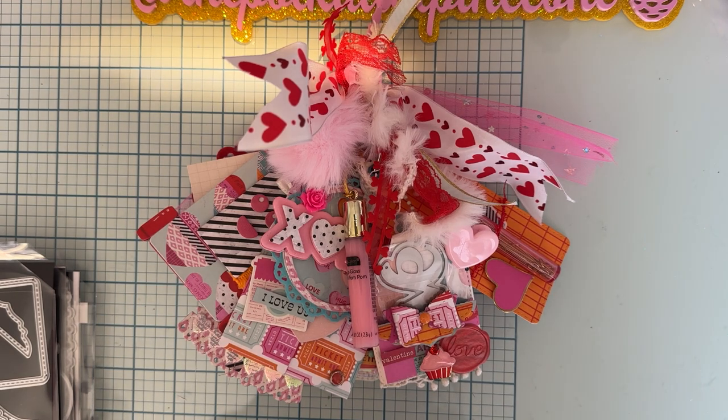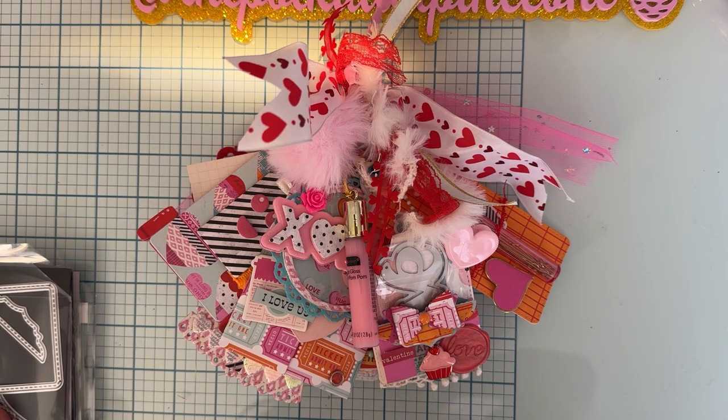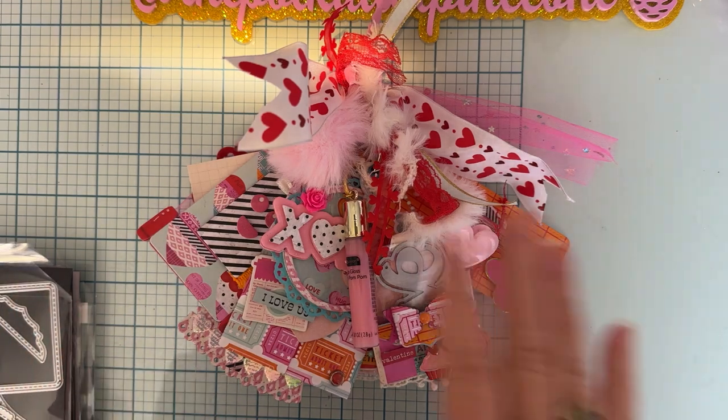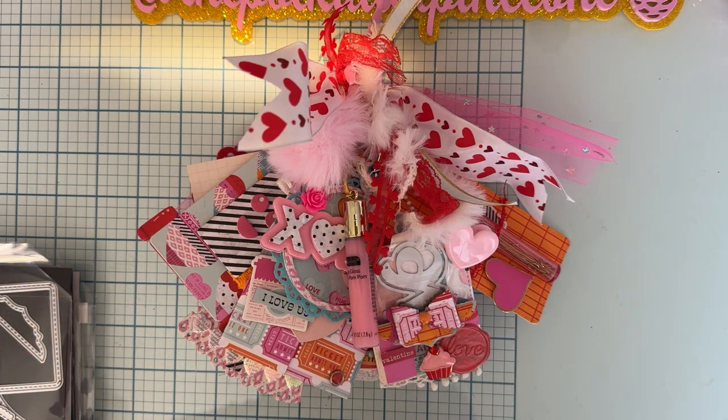Hello everyone, welcome back to the channel. Today is going to be a project share. This is an entry that I'm getting ready to send off — it's for a tag flip swap. I've already got two of them packaged up and I almost forgot to share this with you before I packaged it up.